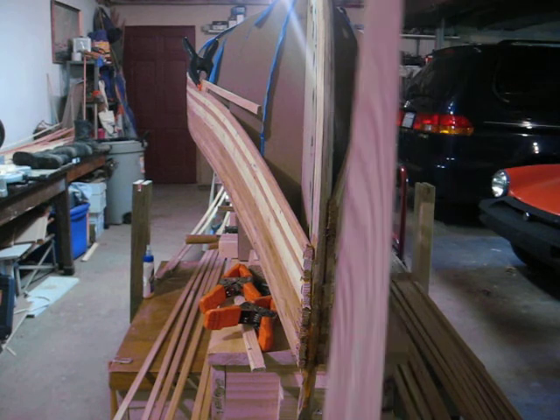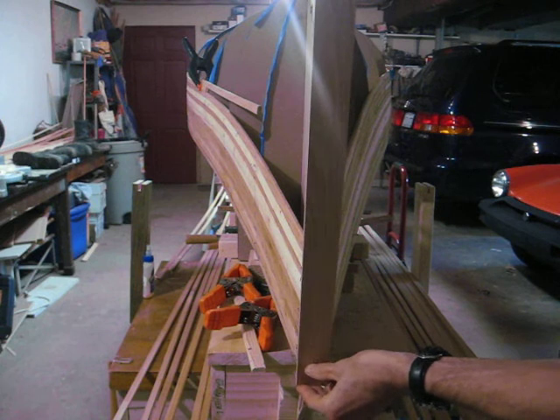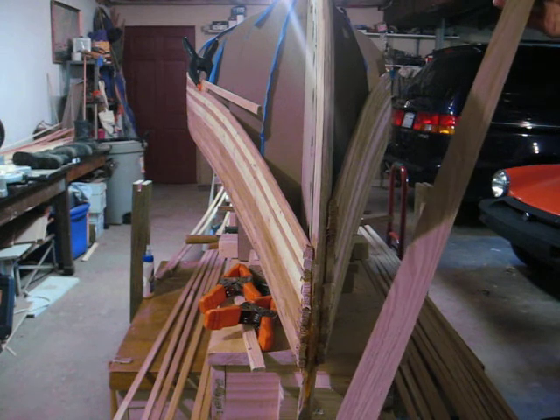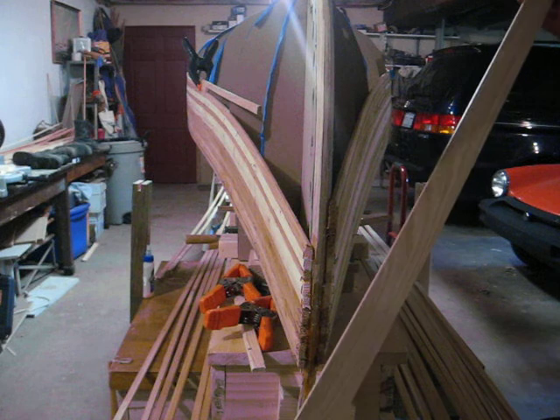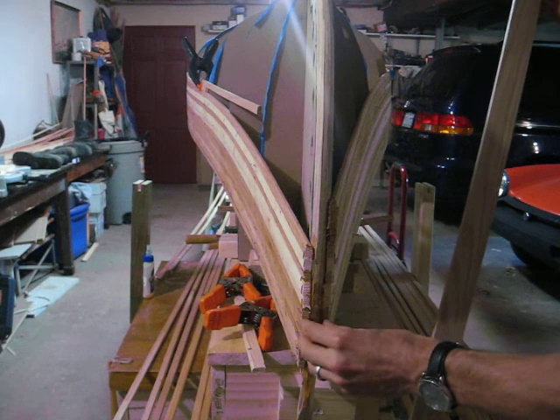This oak is going to go around the stem and cover this up. Now it's a little wide, so we're going to rip it down to about one inch — rip about a half an inch off of here so that it will nicely cover up this joint.